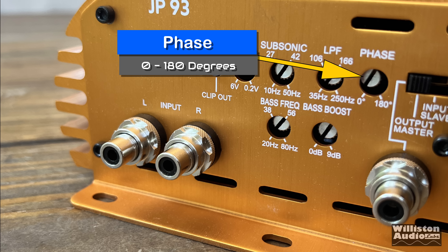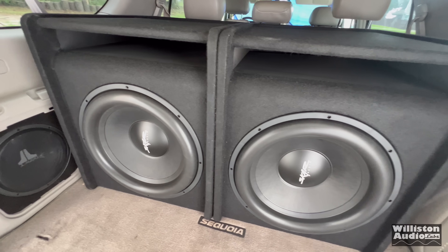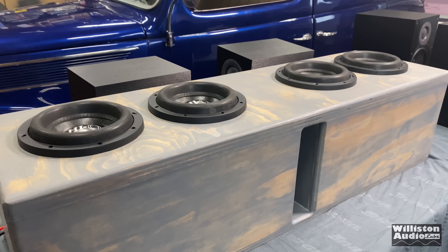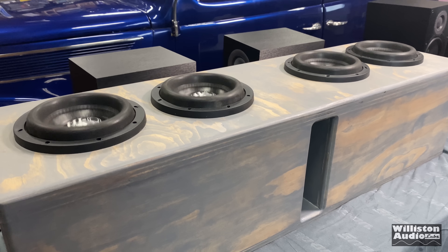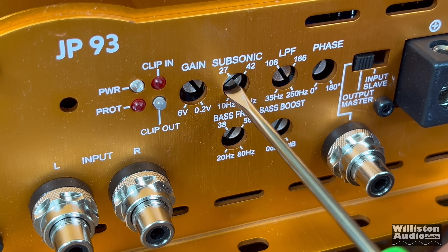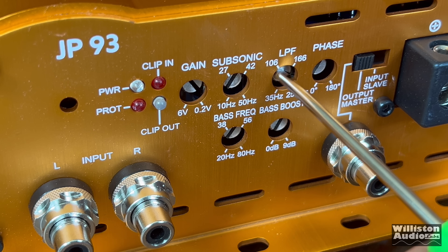We don't talk a lot about phase control and what it does. In order to set it properly, my suggestion would be to have a friend adjust the phase control while you're playing a 40 Hz tone from your seat in the car and just see which sounds best. If your subs are facing up or facing back, it may need to be adjusted. This amp also includes bass boost with variable frequency as well as boost up to 9 dB.